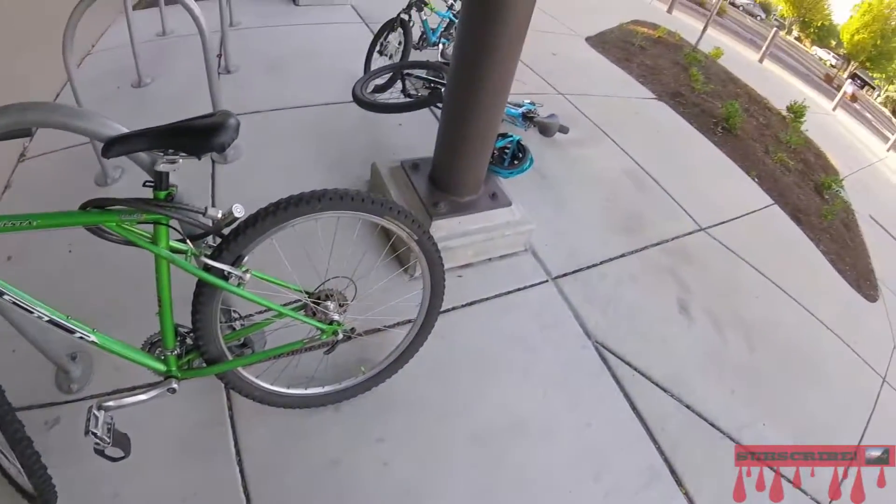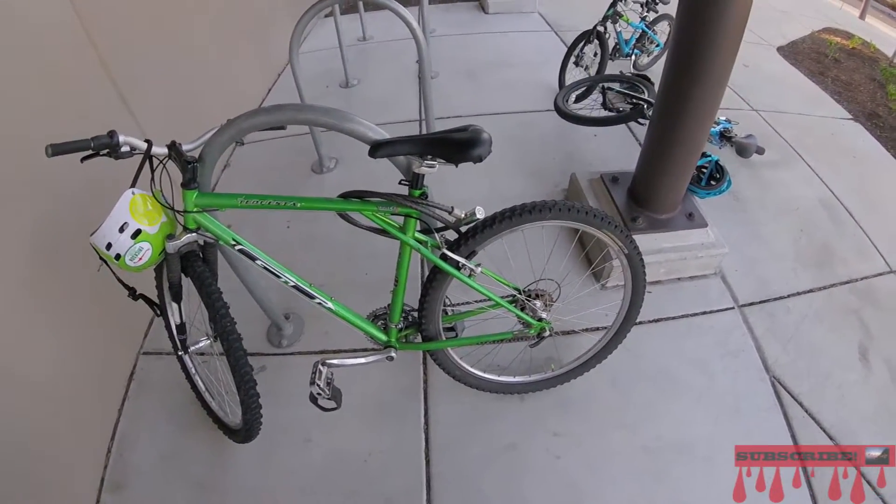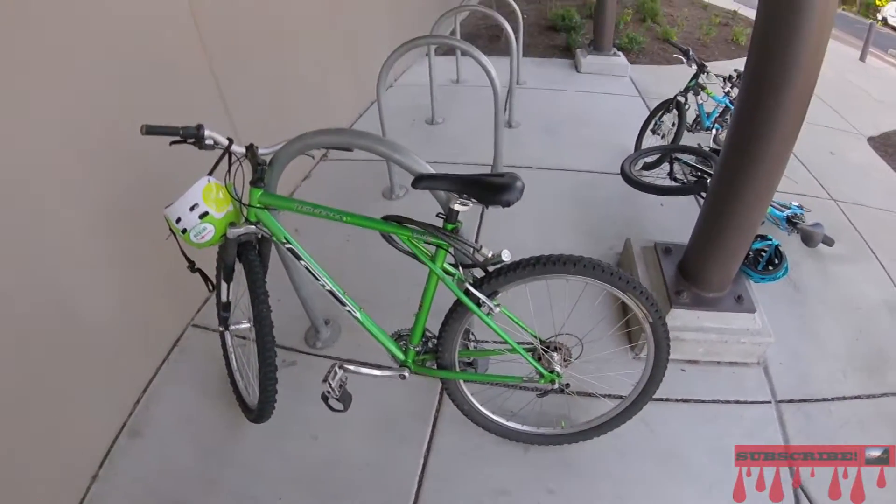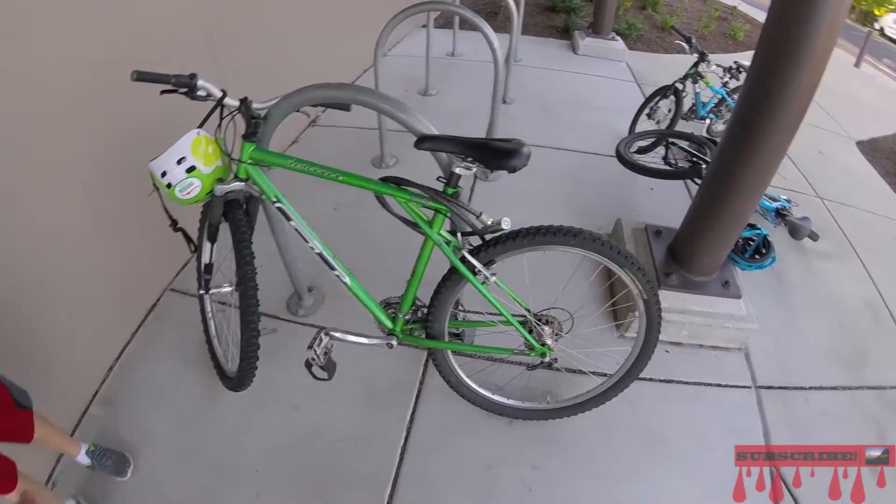Nobody can ever get into this bike. It's basically impossible. It's wrapped around the pole, so it's basically impossible to steal this bike.